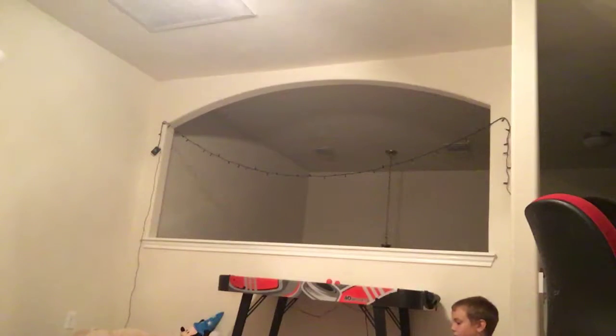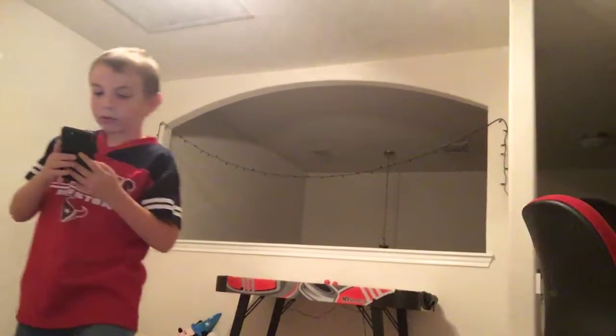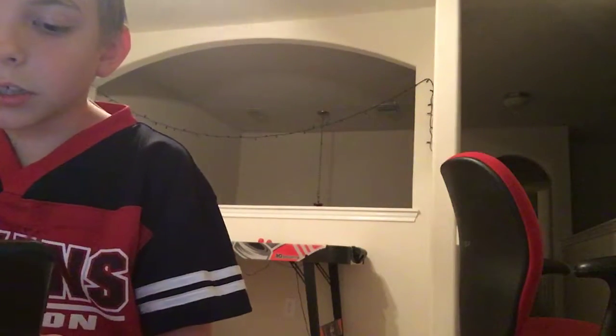It'll look like that. Oh, that was too blurry, sorry guys. So this is the old photo — I almost fell. And this is the new photo. It's pretty similar, kind of.